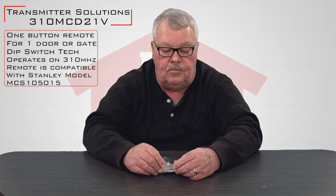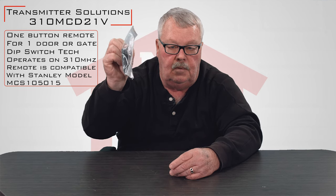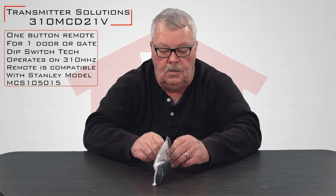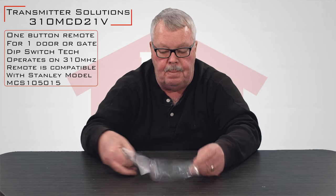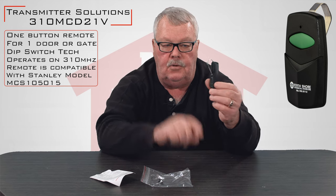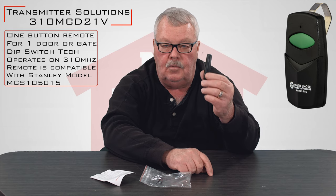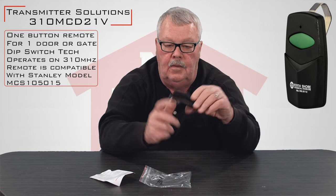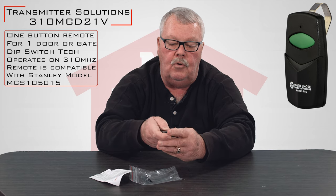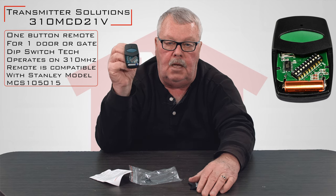The 310 stands for the MHz of the unit. When you get it, it's going to come in a nice little bag with a ziplock top on it. We'll open this up and have a look and see what's in here. There's the transmitter. It comes with a visor clip already attached to it. That visor clip will allow you to slip it over the visor of your car and it will be held there securely.